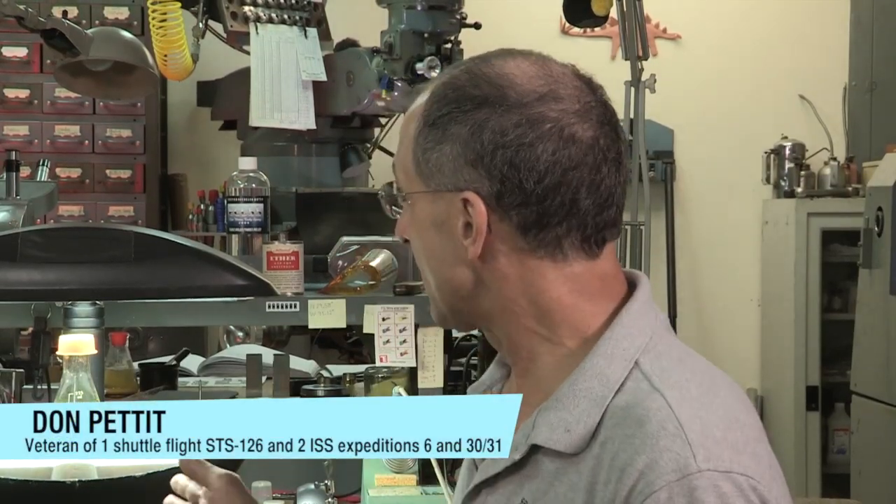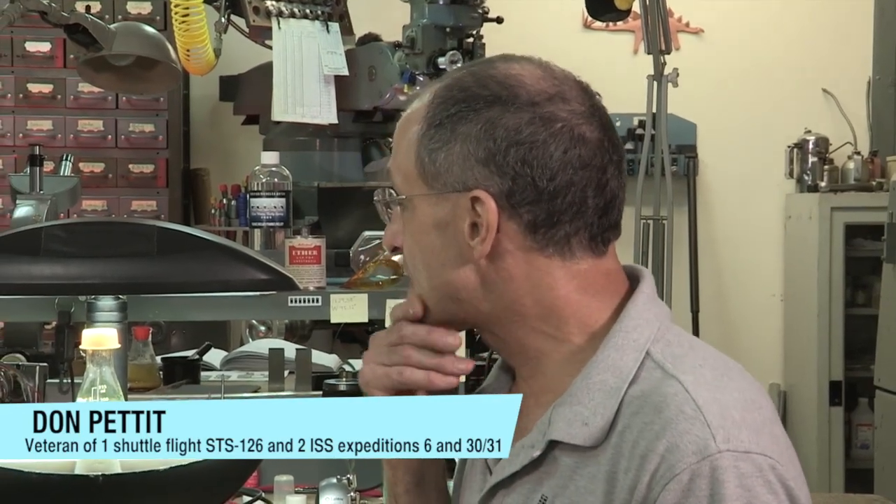We have an example of an aeroponic growth chamber. That's what we have here — that's what that thing is. It's an aeroponic growth chamber.